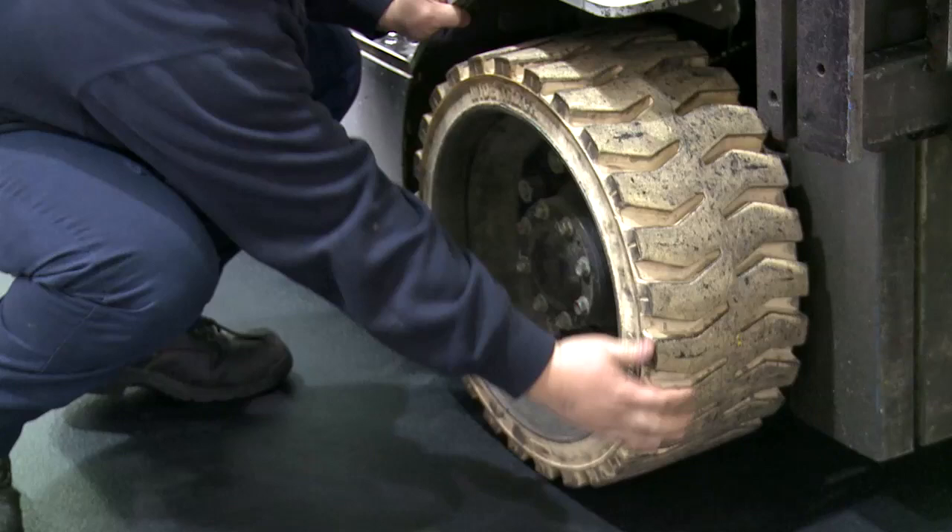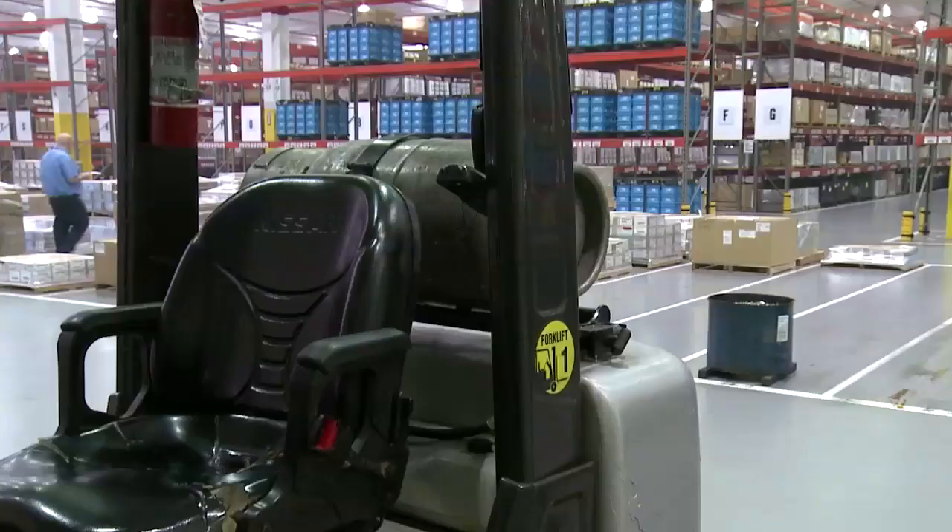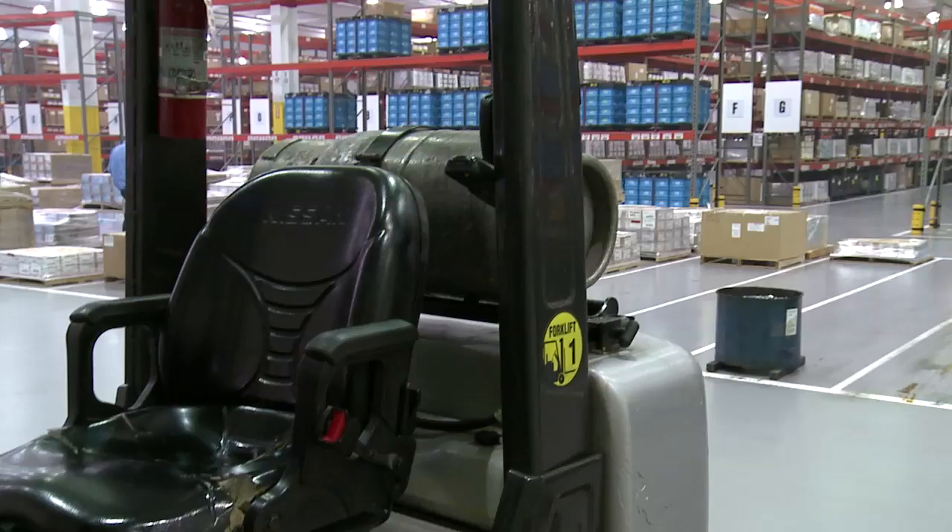All tires should be looked at closely for proper tread and inflation, and all rims should be in good condition with the nuts present and secure. Although a fire extinguisher is not required on powered industrial trucks, if there is one, be sure it has been inspected in the last month and is in good working condition.